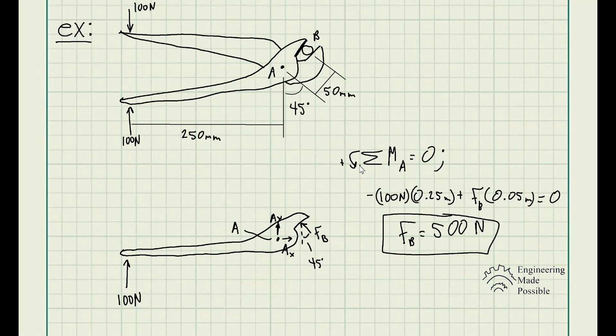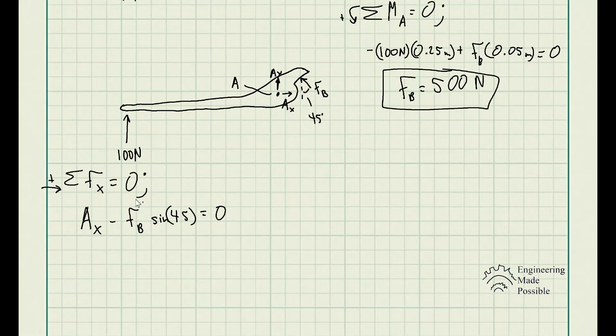Each of the two parts is exerting 500 newtons of force onto the pipe at point B. Now to solve for the magnitude of the force at A, we find the X and Y components using the sum of forces equations. For the sum of forces along the X direction, we have Ax and the x-component of FB, which is FB times sine 45. With FB equal to 500 newtons, we get Ax equal to 353.5 newtons.